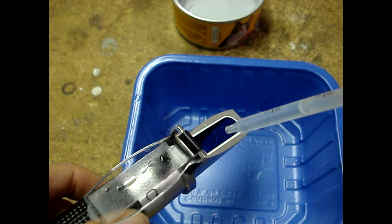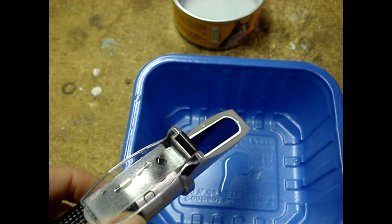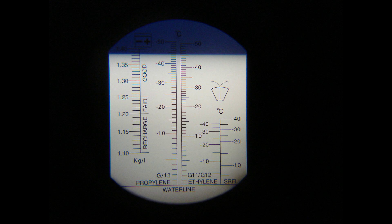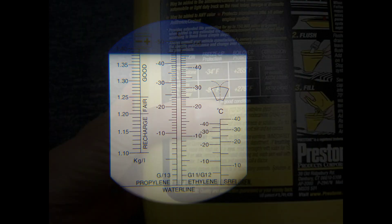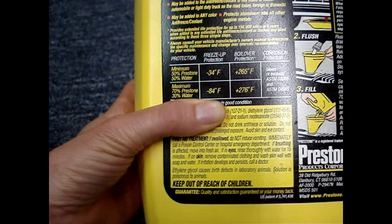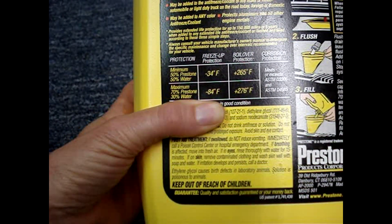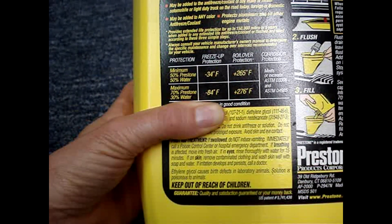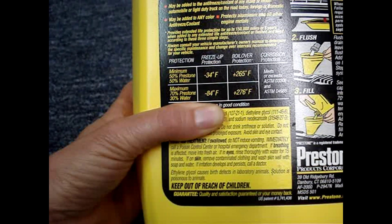Always rinse the prism and the cover plate off with distilled water — you don't want any cross-contamination. Here's the radiator sample: it reads negative 46 degrees Celsius, which is about negative 50.8 degrees Fahrenheit. A 70% antifreeze and 30% water mix is good for negative 84 degrees Fahrenheit — that's the maximum mix ratio — so I'm within spec.